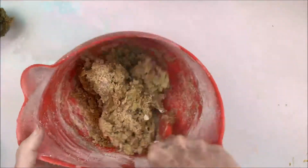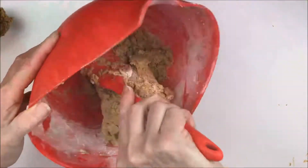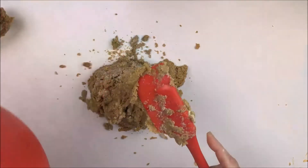Wrap it in plastic wrap and leave it in the fridge for at least a couple of hours. Then when you're ready to make your gingerbread, bring it out of the fridge and let it get back to room temperature.